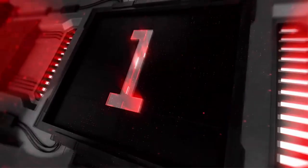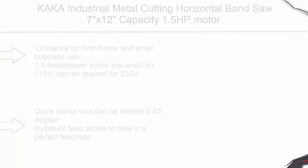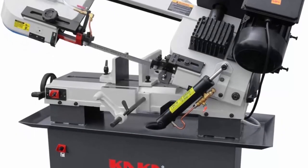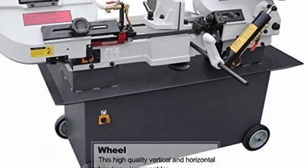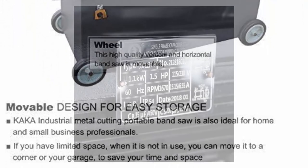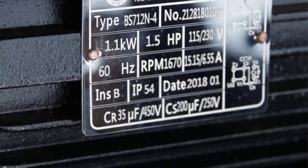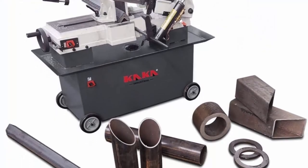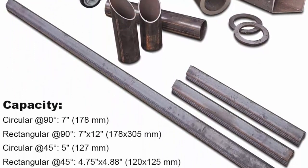Top 1: Kaka Industrial Metal Cutting Horizontal Band Saw, 7x12 capacity, 1.5 HP motor — universal for both home and small business use. Motor is pre-wired for 115V and can be rewired for 230V. Quick clamp vise can be rotated 0–45 degrees. Hydraulic feed allows tuning a perfect feed rate, with coolant and movable wheels included.